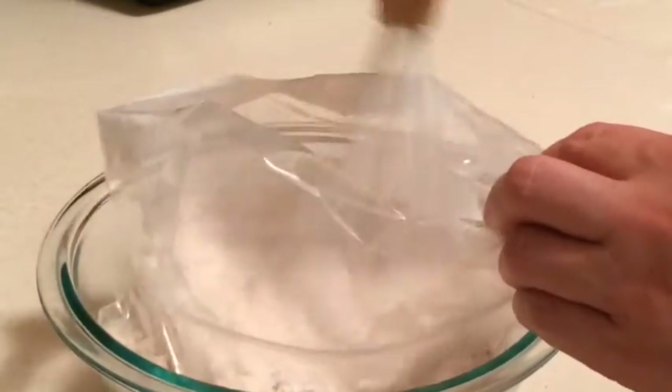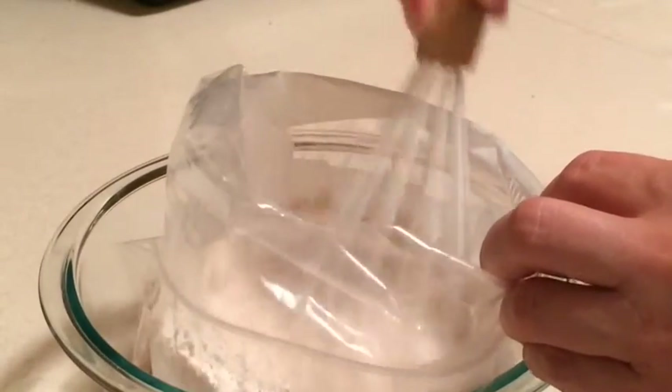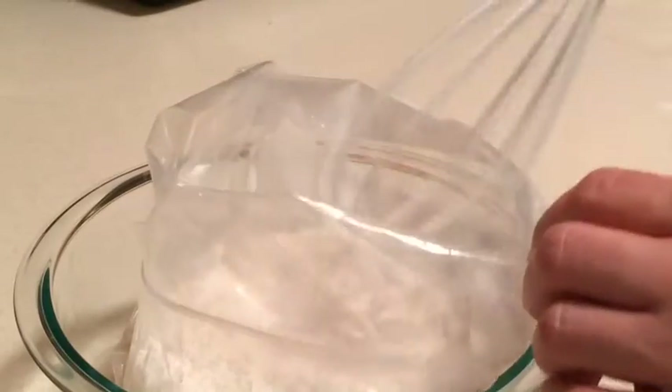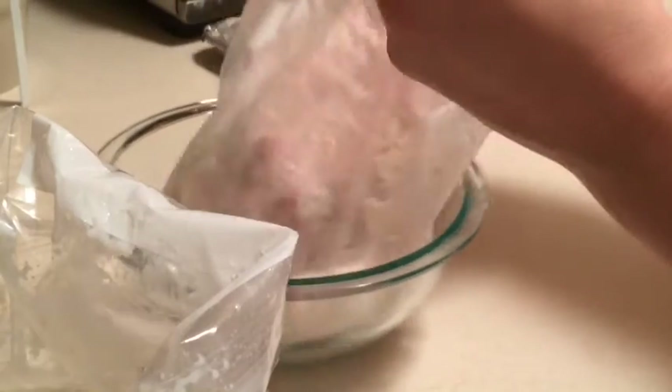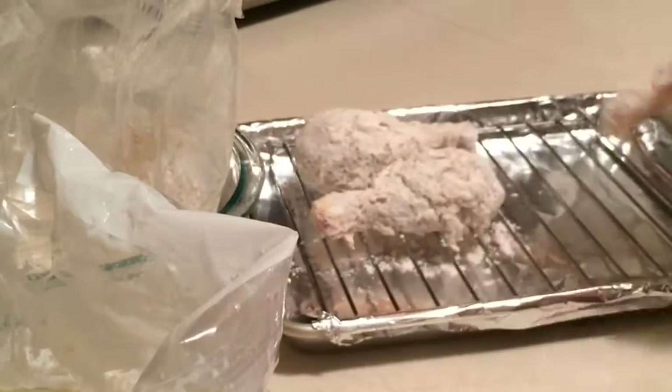I've made the mistake before of making a really good chicken in a brine and then not seasoning the flour coating enough — it ended up being a pretty dull-tasting coating. So I like to make sure my coating has a lot of flavor. We're pulling the chicken out of the buttermilk, letting it drip back into the bag — it smells really good. Then we're shaking it up in our bag of dry mixture. If you didn't want to use buttermilk, you could also brine it in water and salt — that comes out pretty good too. Then we lay them on a wire rack to rest while finishing the rest.